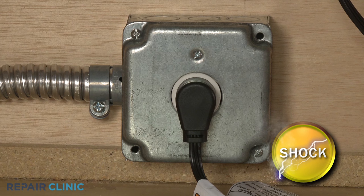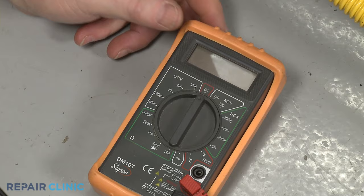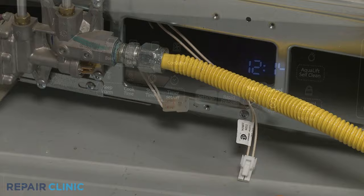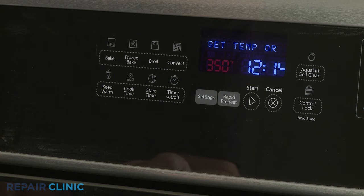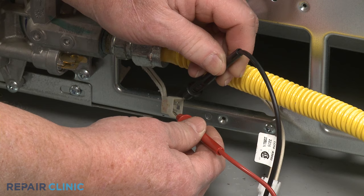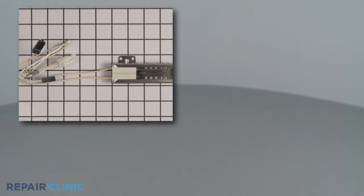To conduct this test, the appliance will need to be plugged in, so avoid touching any wires or components with your hands. You may have to remove a rear panel to access the power wires leading to the igniter. Set the meter's range selection dial to volts AC. Disconnect the igniter's wire connector or detach the power wires from the terminals. Depending on which input you're testing, select Bake or Broil on the oven control panel and press Start. Now contact the black meter lead to one of the wire connector terminals or wires and the red meter lead to the other terminal or wire.